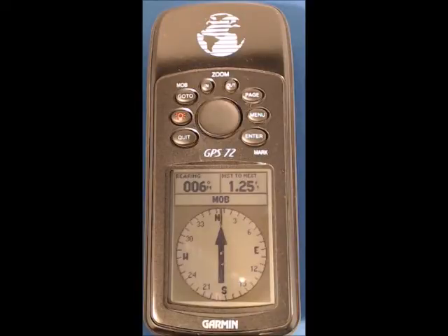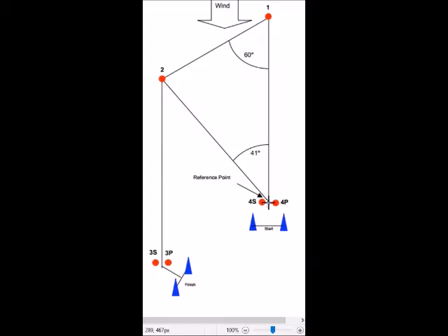The basic principle is to drive to the reference point shown here on the chart and then add five waypoints. One will be man overboard and the other four using the mark button to give me one, two, three and four.